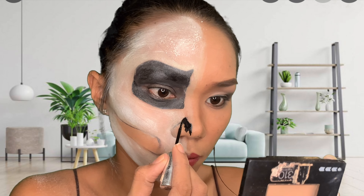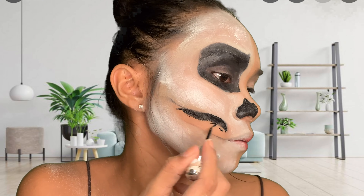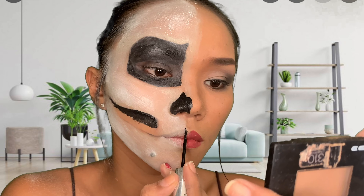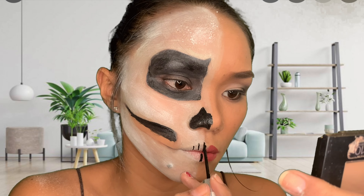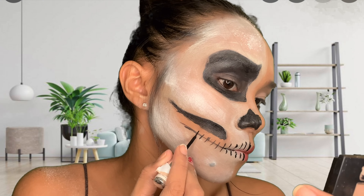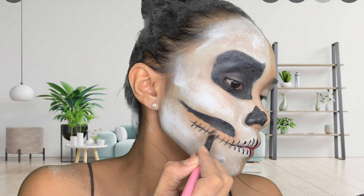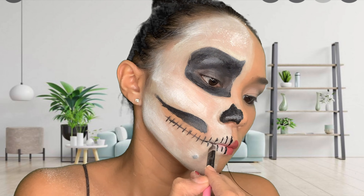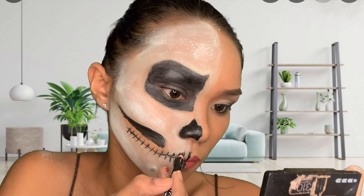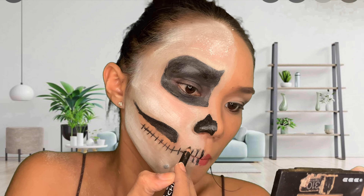I'm gonna fill in black on my nose using liquid eyeliner to make a skeleton theme. I'm gonna use my brush to try to blend it, but it's kind of hard because the eyeliner is raised on the skin. So I just use my eyebrow pencil — a black color — and basically I'm just drawing to emphasize the teeth, adding a little smoky effect to make it look like it has a shadow.